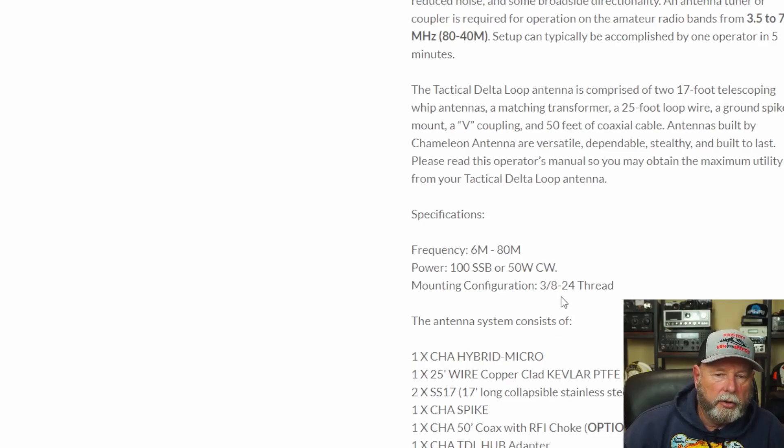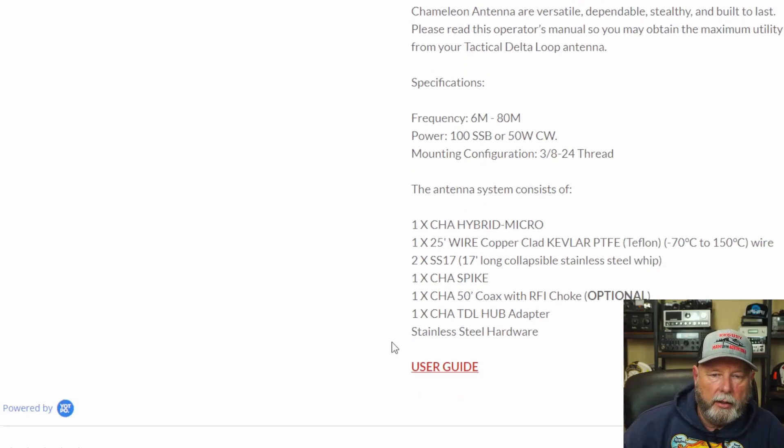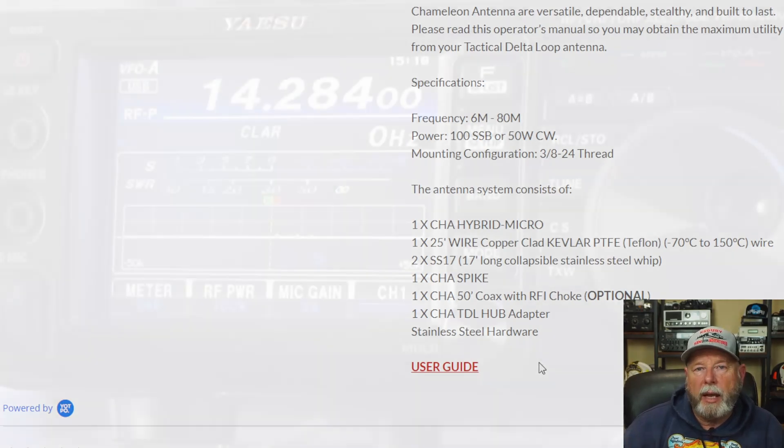You guys can go to the site and look at this closer if you need to, and you can click on the user guide. But that's all we're going to do for today. I hope this helps clear up why I thought this antenna was something different - it basically is as advertised.